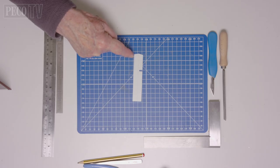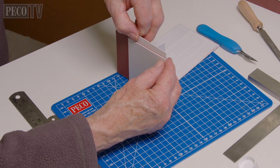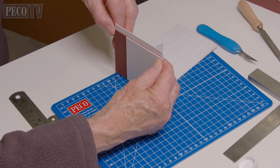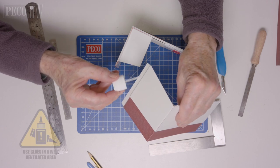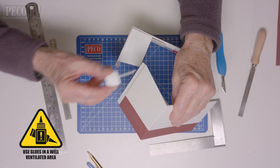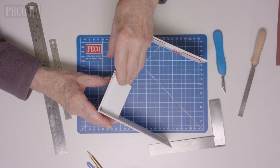Next he takes a thin piece of plastic card and cuts it into a two centimeter wide strip that is just shorter than the height of the walls, and then uses that as a joining brace to join the two end walls together. Again he repeats this on the opposite end of the building, making sure the walls are in the correct positions.